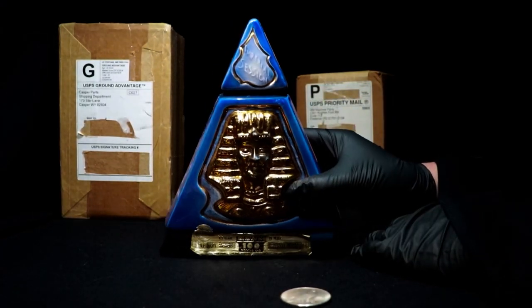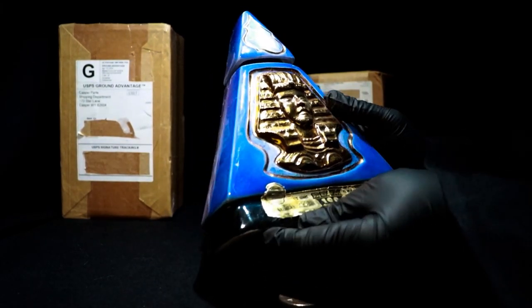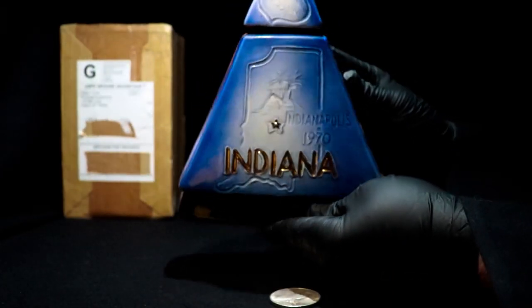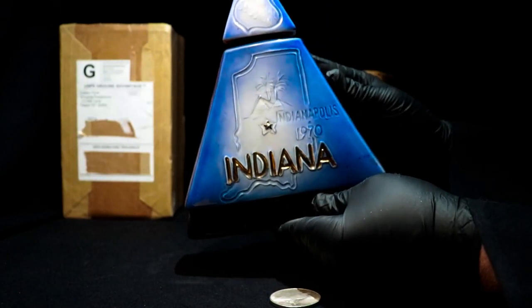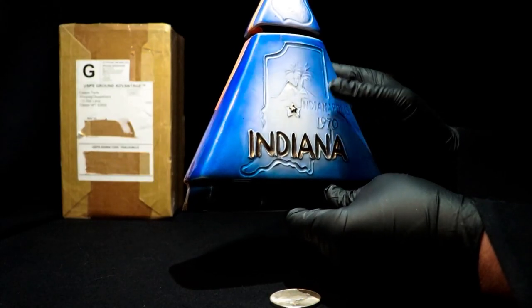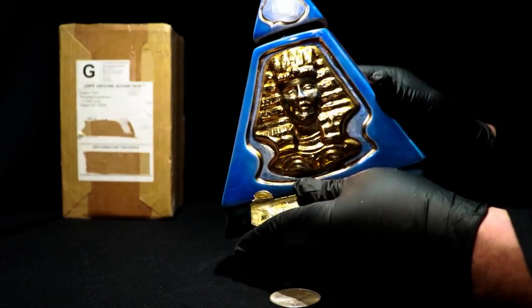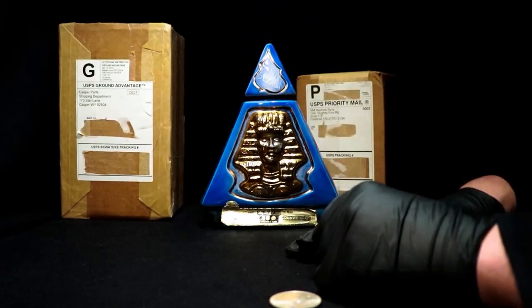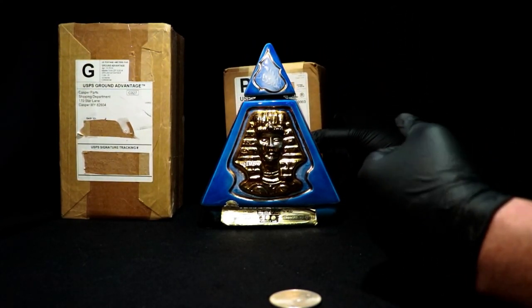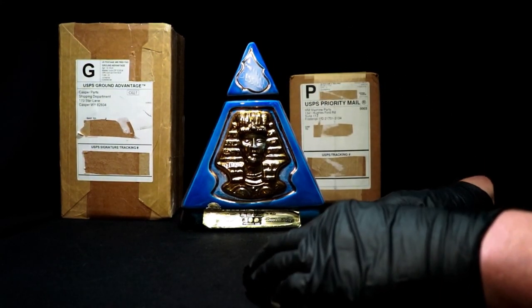I saw this at a flea market and thought I'd have to do some kind of something on it. It's an old Jim Beam bottle from the 70s — 1970 — for the state of Indiana. That's Indianapolis, right? It's kind of interesting — Fort Wayne has got a lot of interesting weird stuff too, but that's Indiana for you. The only thing I like about Indiana is my grandmother came from West Lafayette, which is on the southwest corner of the state I think.